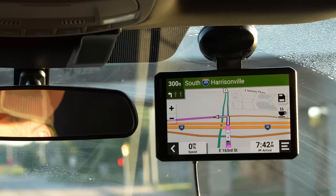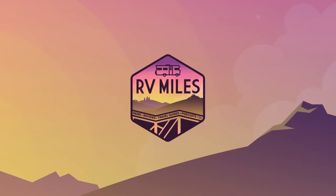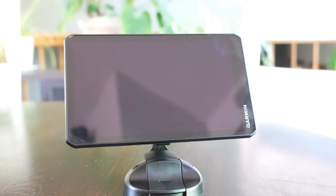Garmin has released a pair of brand new RV-specific GPS units, and today we're going to give you a first-look review. Welcome to RV Miles. I'm Jason Epperson, and today we're taking a look at a brand new GPS option from Garmin — a pair of them, actually — that are designed specifically for RV owners: the RV 795 and the RV Cam 795. They replace the 780 series in the Garmin RV lineup, though those units are still available in some stores and will continue to be supported by Garmin.